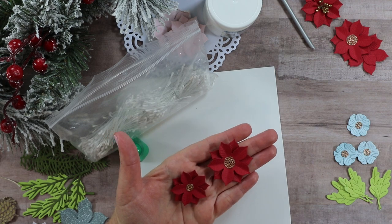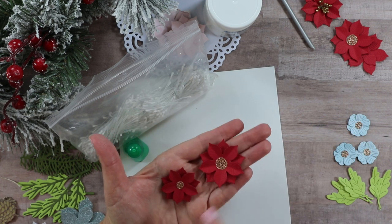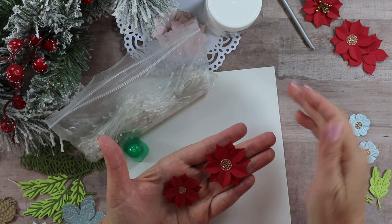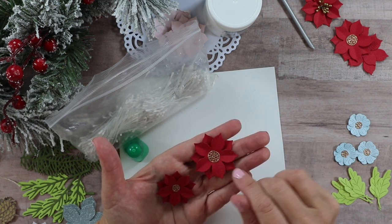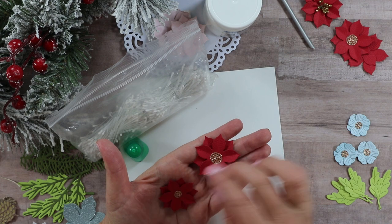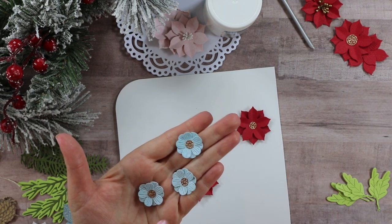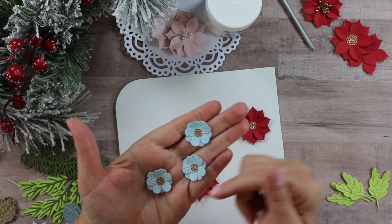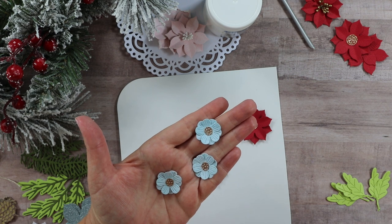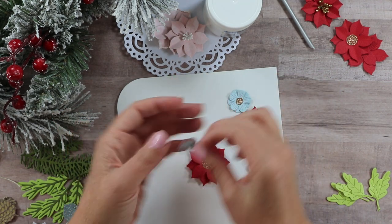Because I want to put two arrangements on my project, I want to create a nice balance by working an arrangement in each of the corners — one a little bigger for the bottom and a smaller one for the top. For the Be Bold Blooms, there are a couple of flower choices. I've cut two of the smaller size for each flower and arranged them just as I did the poinsettia, getting a nice layering of the petals, finished off with some of those glittery centers — two for the bottom layer and one for the top.